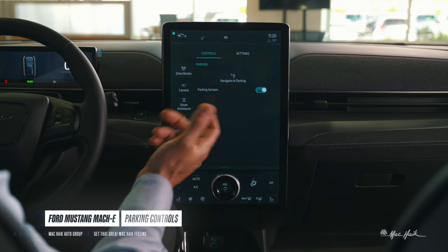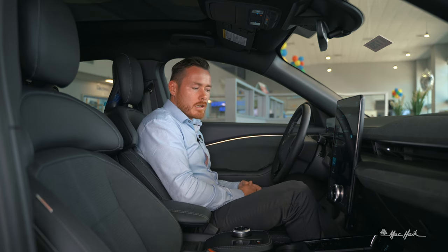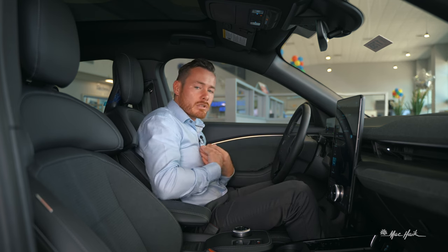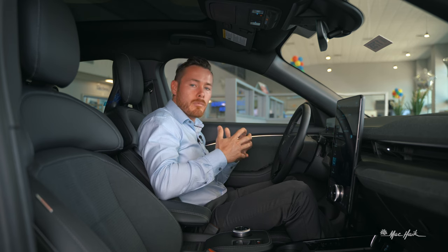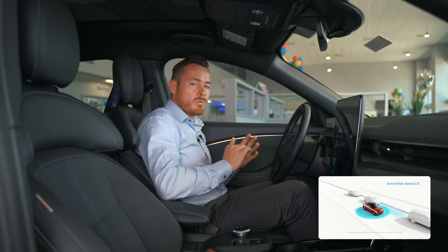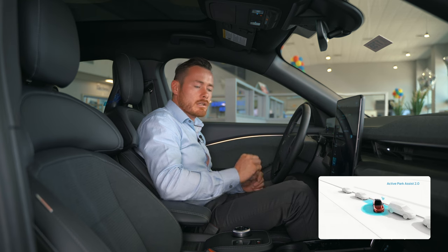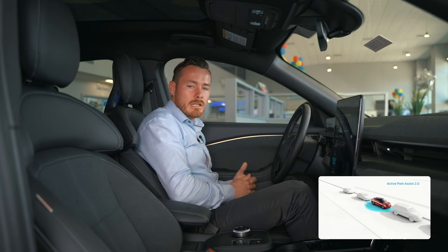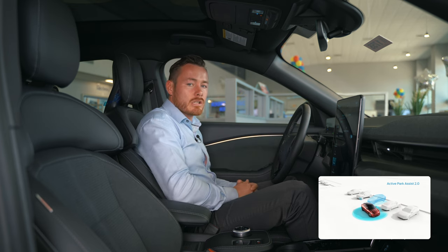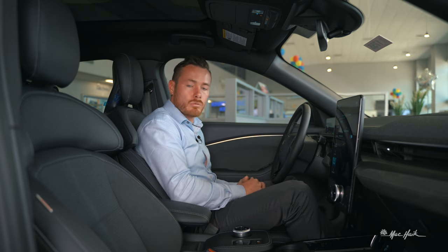The parking assist feature does parallel and perpendicular parking, in and out. I personally prefer to use my foot on the brake — I don't like the car moving as fast as it wants to. The car will get infinitely close to an object; it knows its spacing perfectly and will get within inches of another vehicle. Your perception of depth won't be as good as the car's, so you might think you're going to hit when in reality you won't.